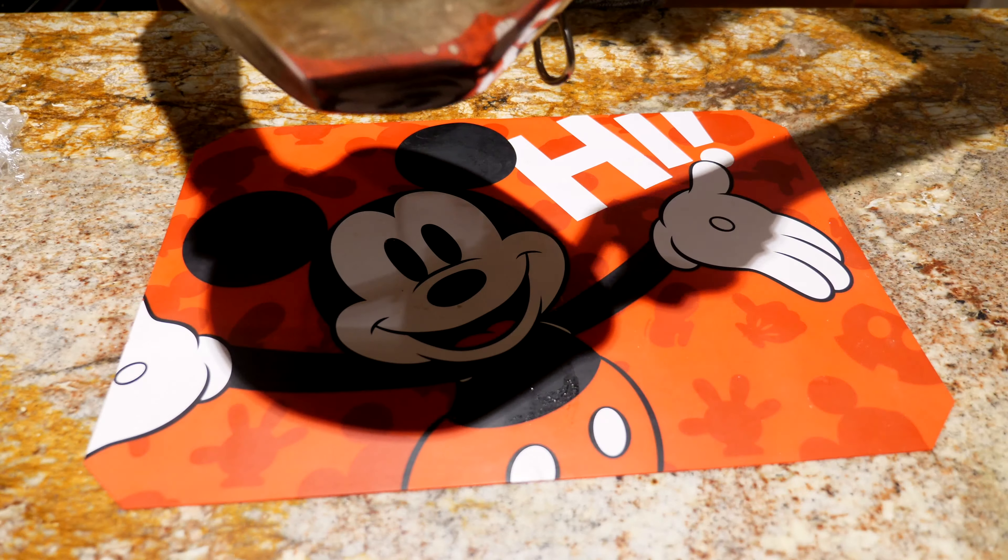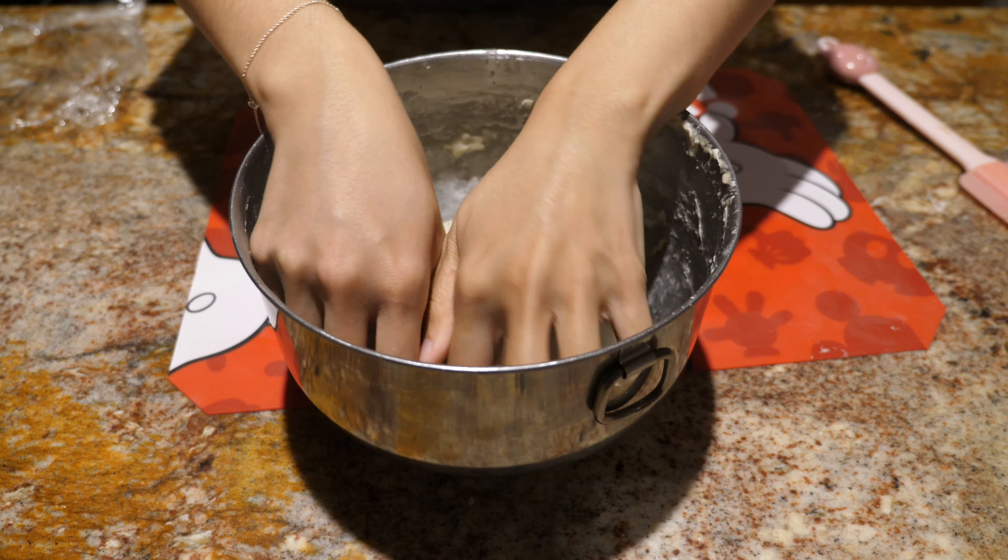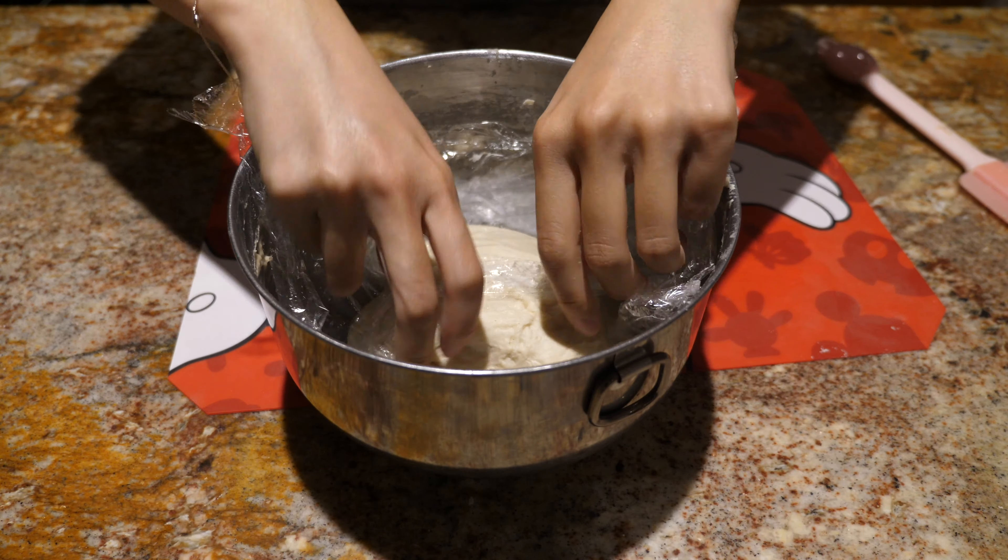Once the hour is up, you're going to take the dough out and just fold it a few times, then place it back in the bowl with the cling wrap. We're going to let it rest for another hour and then repeat the process again.